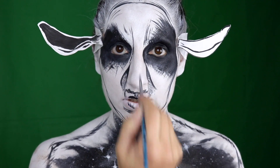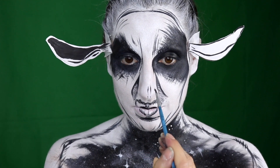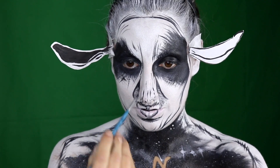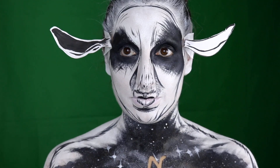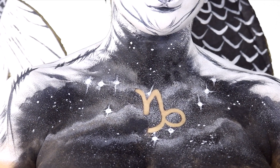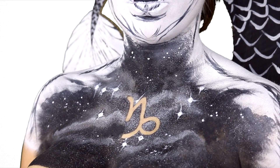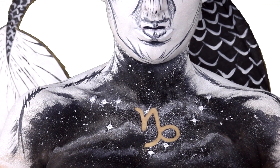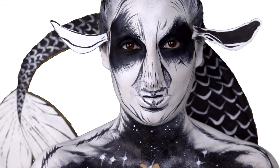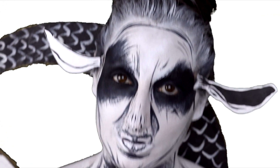I completely forgot to draw the hairs on my snout. I think I will change the hairs on my snout. I'll go back, have a look, draw the hairs on my nose, and then I'll get my legs and go from there.